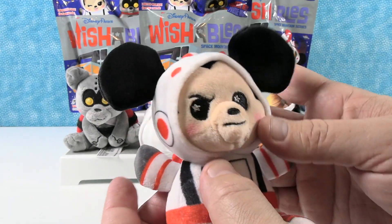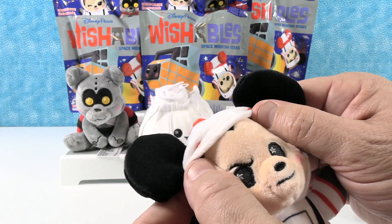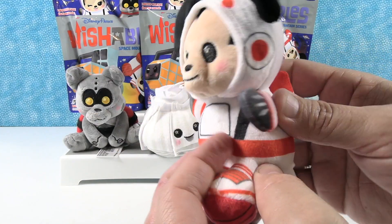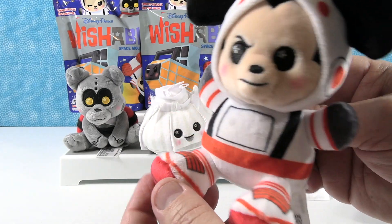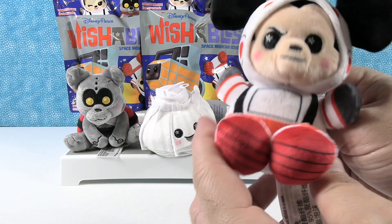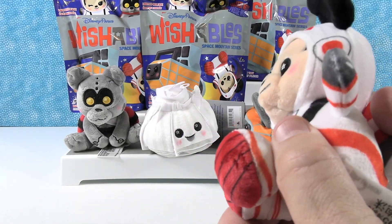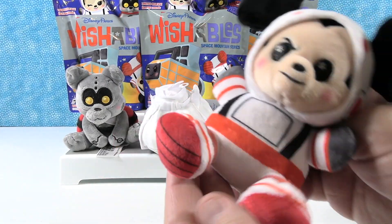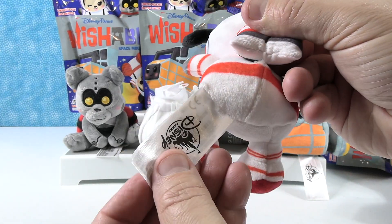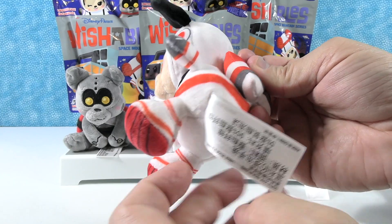His face is interesting — I feel like there's a little scowl on his face, because he's been on the ride and it shook him all up. He's really cool though. He's got these awesome shoes on — they're Space Jordans! Space Jam, ever heard of it? These have a Disney tag on them, as well as all the instructions and stuff, so that's how you know it's official Disney Parks merchandise.